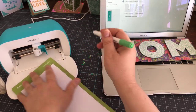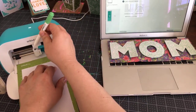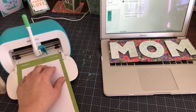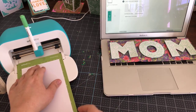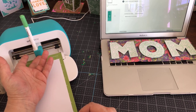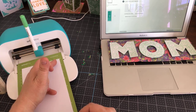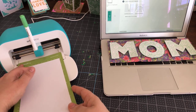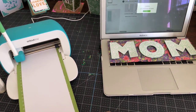The machine always does the writing first, then the blade cuts around it. This is how you put the pen in the Joy — it's different than an Explorer or Maker. It just pops right in after you take the cap off, then close the clamp. With the Maker or Explorer you have to hold the bottom of the clamp and you're using the left-hand clamp — the B clamp — instead of this main clamp.